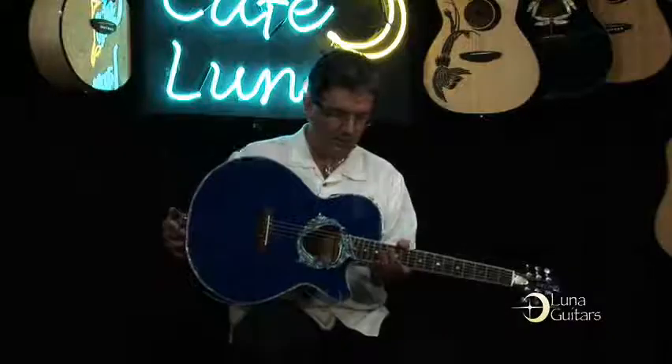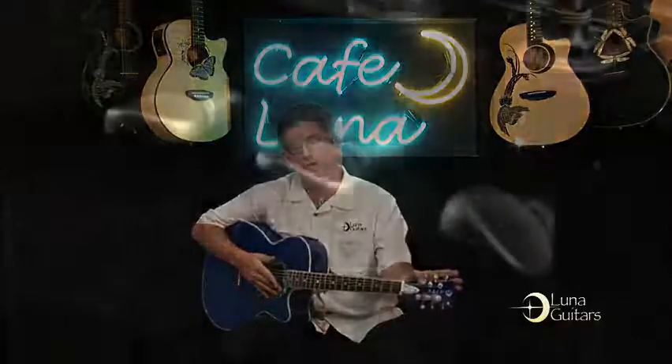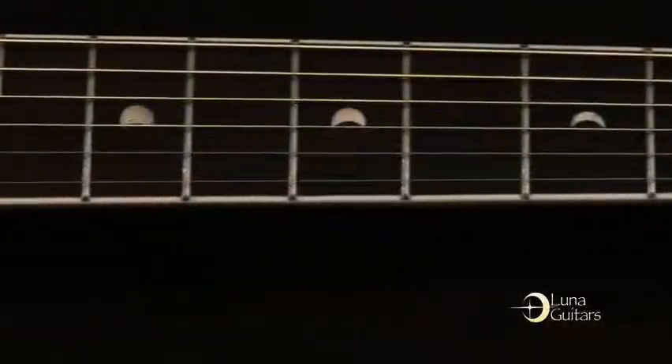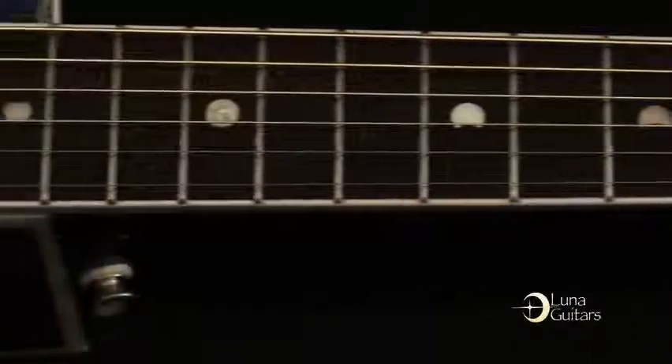Some other things to mention: it does come with an onboard preamp and a digital tuner — a four-band preamp, as on most of our guitars. We have satin nickel tuners and a rosewood fingerboard with the signature Luna Moonface fret markers going up the neck.